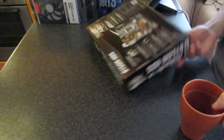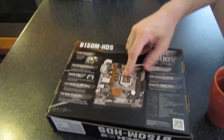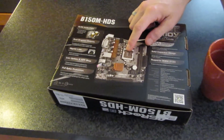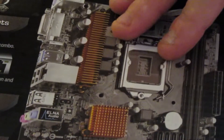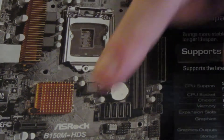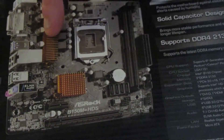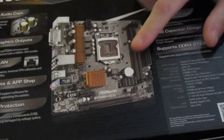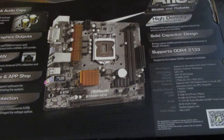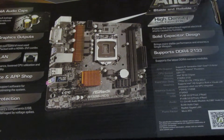It's a 1150 socket board, micro ATX, two channel supporting DDR4 RAM, graphics card, power, SATA 6 with six gigabyte transfer speed, one gigabyte motherboard. So that's really good.